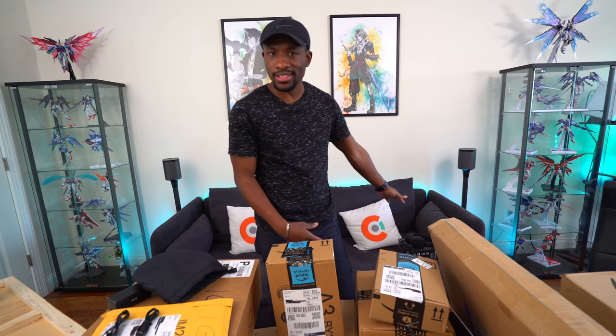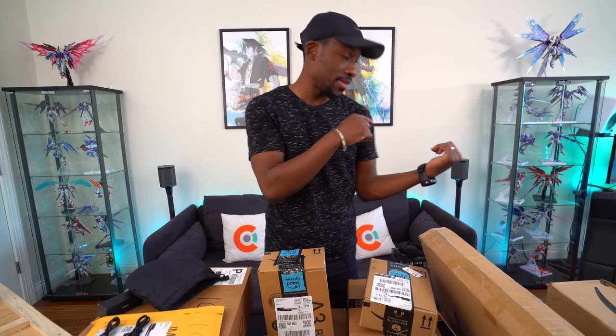I already have a pair of those Crusher Wireless, so I'm going to do a giveaway so one of you guys can win that pair. Links will be down below in the description with the details. I'm going to be doing a lot of giveaways in this video, so you're going to want to stay tuned.